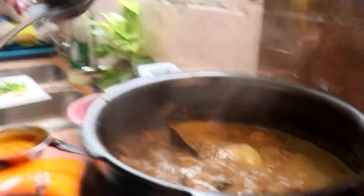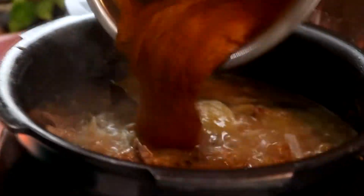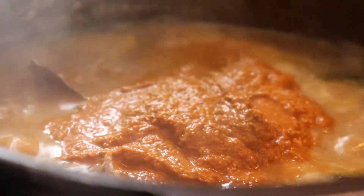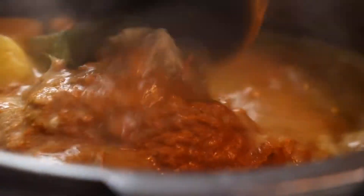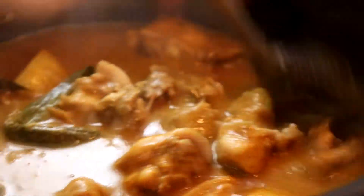Tengok ayam kita — ayam dah masak penuh. Sekarang kita masukkan yang serbuk yang kita mix, Lina dah mix dengan air ya. Kita masukkan paste tu. Tengok, nampak tak colour dia? Colour kurma.